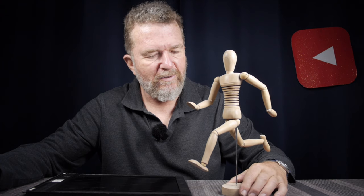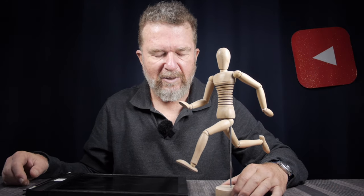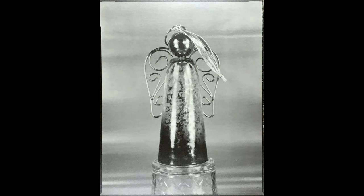Good day everybody, welcome back to this channel. I have a little friend here — I'm going to call him the running man, at least in his current configuration. He's one of these little wooden figures people use to practice sketching the human figure. I'm not going to practice sketching today — I have my 8x10 box camera set up and I'm going to do a little bit of direct positives. I had a good time doing some 4x5 still life subjects, including this little glass angel figure with the direct positive process.